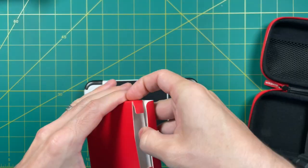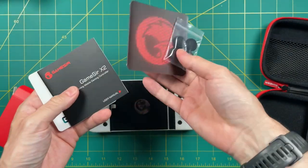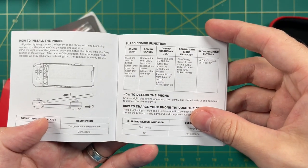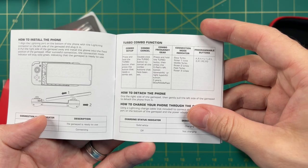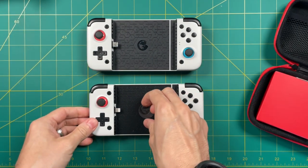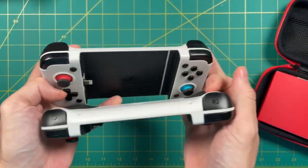Inside, you're going to find a small accessories box, and within here you're going to find some thumbstick covers, stickers, a warranty, and an instruction manual. The instruction manual talks a little bit about how to set turbo buttons up, but other than that, not a lot of info. Here's a comparison between the USB-C version as well as this new lightning version, and they are cut from the exact same mold. As far as I could tell, the dimensions and the weight are exactly the same.